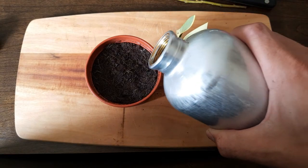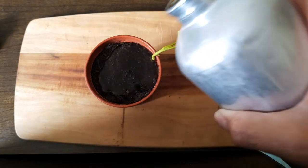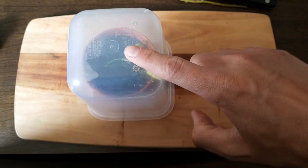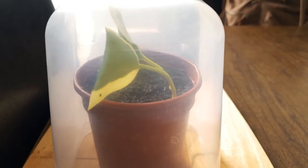Then water the pot well. This will help remove the air pockets in the soil that are stopping contact with the new cutting material, and it will also help retain moisture and humidity. Then cover your pot or put it into a covered heated propagator. I'm using an old lunch box but you can use a plastic bag. We're just trying to retain some humidity because the cutting hasn't formed any new roots yet to uptake its own water.